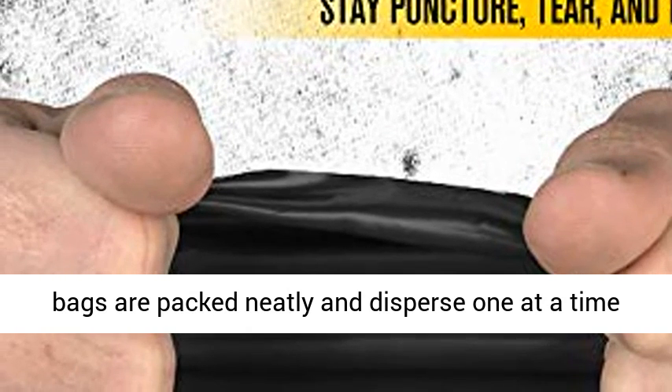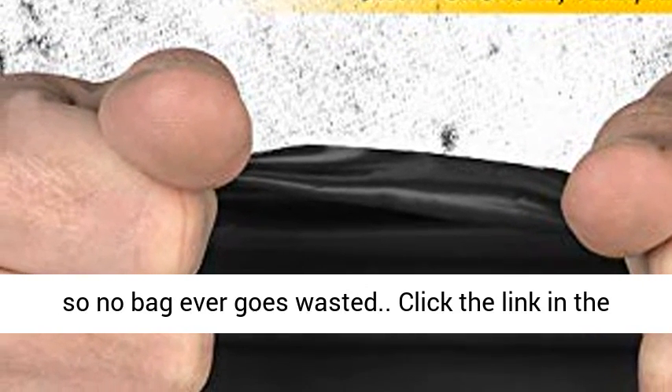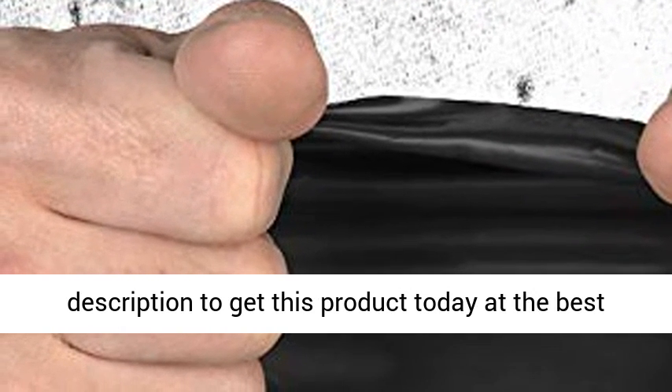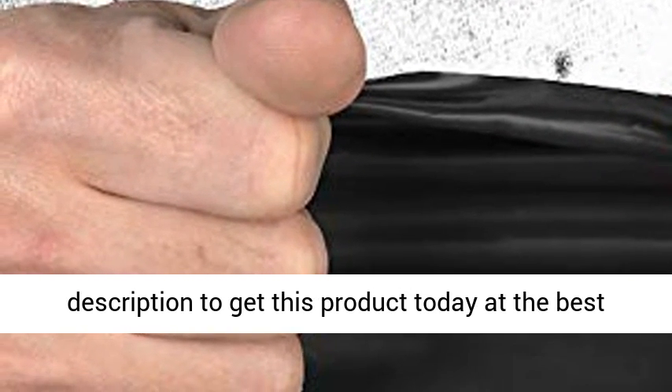Never waste a bag — our garden and lawn bags are packed neatly and disperse one at a time, so no bag ever goes wasted. Click the link in the description to get this product today at the best price.